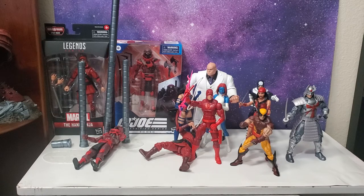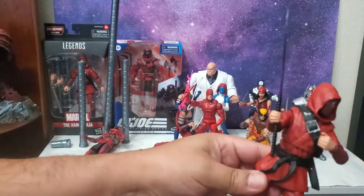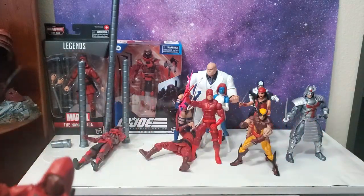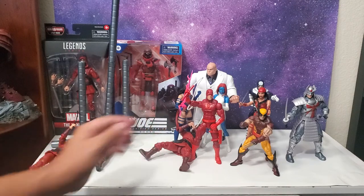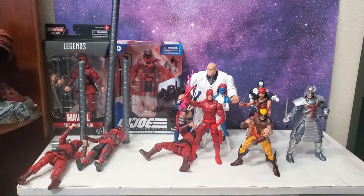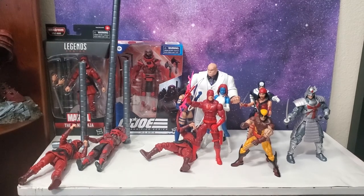They do look good together. I can't really do too much posing right now, but you guys get the gist of it. That's gonna do it — please like, subscribe, and as always, take care.